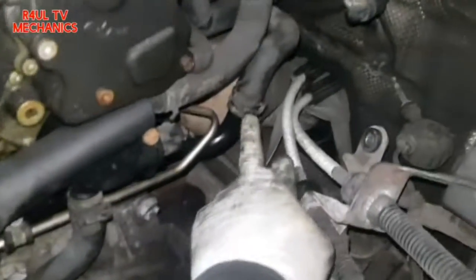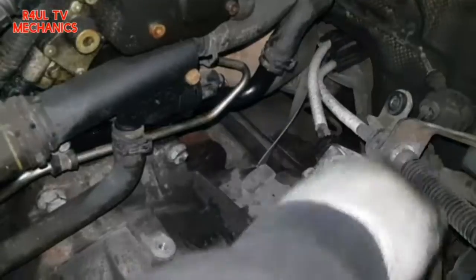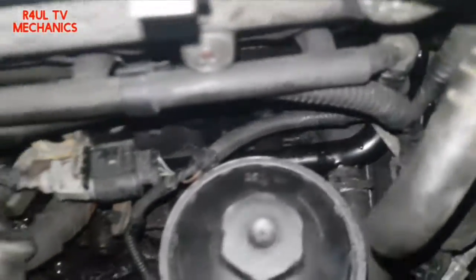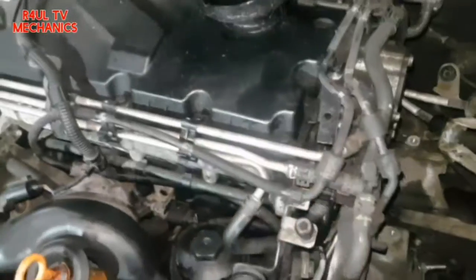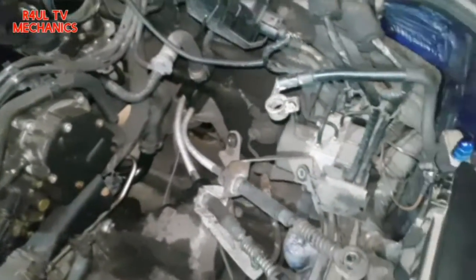All the pipes are back on — clips put back on with pliers, all clamped up. Everything is back on this side. Intake pipe is back on too. Now going to this side: gear linkages back on, air filter box on, battery tray, battery — everything back on in reverse order. If you took it off, you should be able to put it back on. Let's go, let's do it.